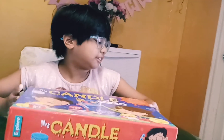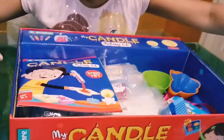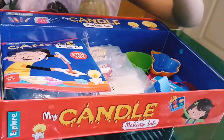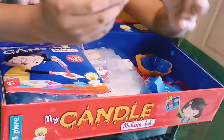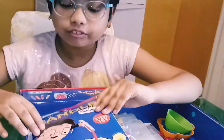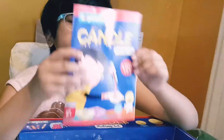Okay guys, so let's open up this. Oh my gosh, you guys, look at all the things in here! Oh my gosh! It is super — we even have some cupcake molds, guys. I can make cupcakes with this also! And first when I opened up, I got this instruction manual — very important.